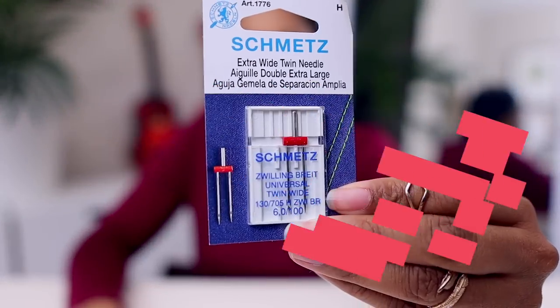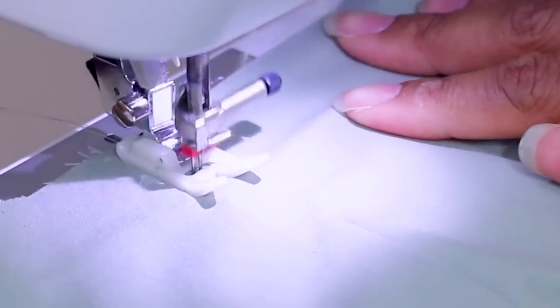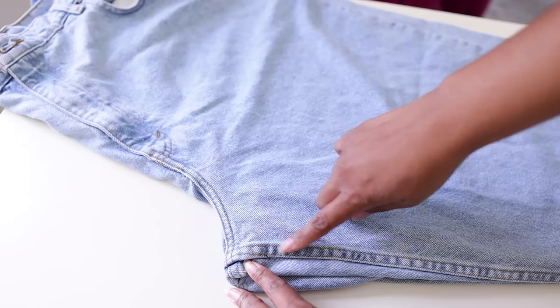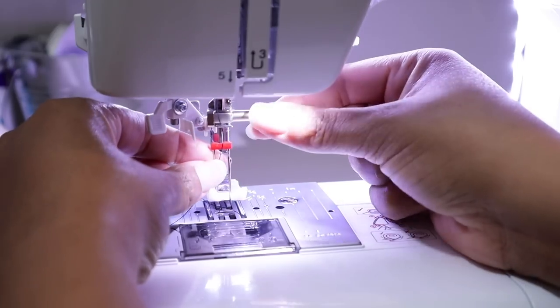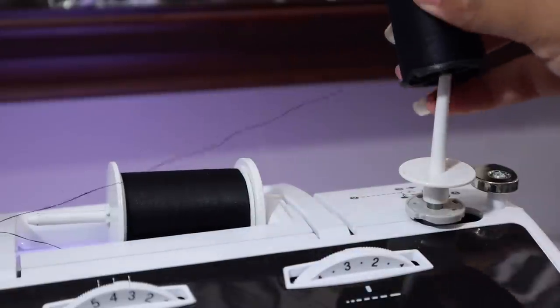Next up are twin needles. This is something whoever you're buying for probably never even thought about. I recently discovered I can use these on my regular sewing machine — just thread a second thread the same way and put it through the second needle, and it does those double stitches you see on flat fell seams on jeans. For a couple of bucks you can add so much dimension to what you can do, using just a straight stitch. Check if your computerized machine has a special setting for twin needles.